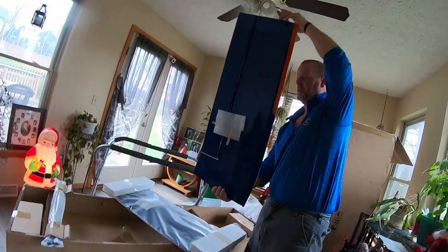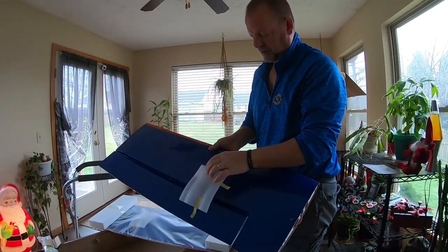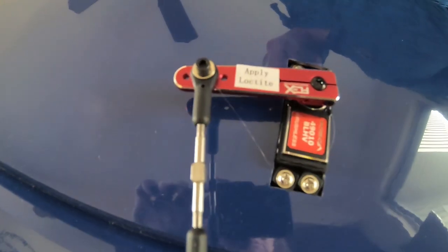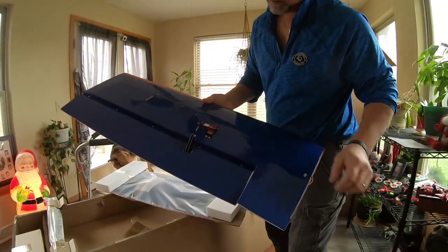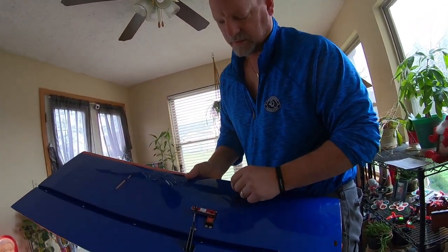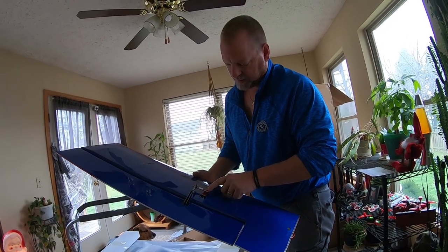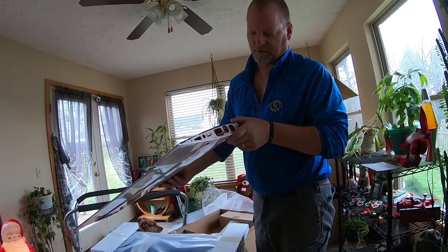If you buy the ARF version with the servos already installed, these are the new servos from Flex. I've heard good things about them — these are the same servos they're using in the Mamba 120. It comes with all the arms already pre-installed and all the control links. These are the 49010 BLHVs.